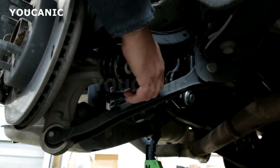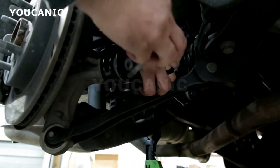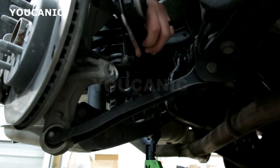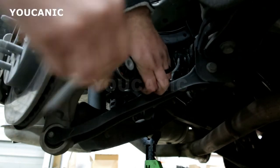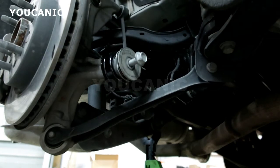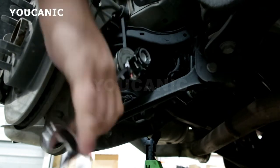As far as replacing it, it's very straightforward. First we're going to install the bolt over here on the steering knuckle. Insert it and start threading that by hand as much as you can, then use an 18 millimeter wrench to tighten that bolt.